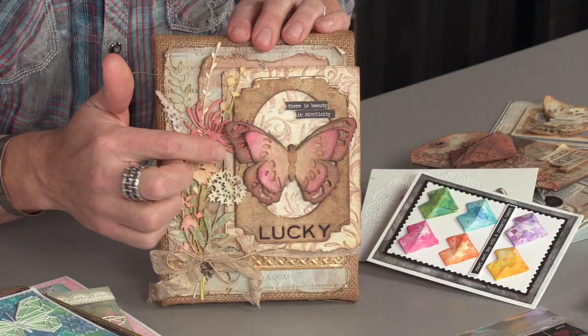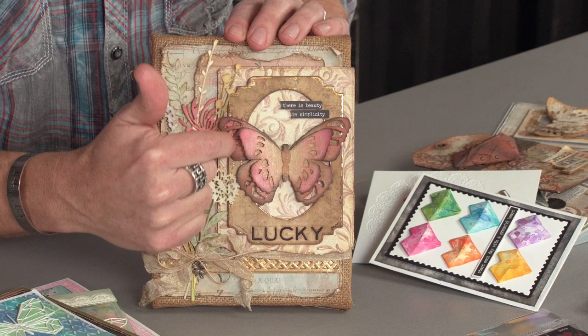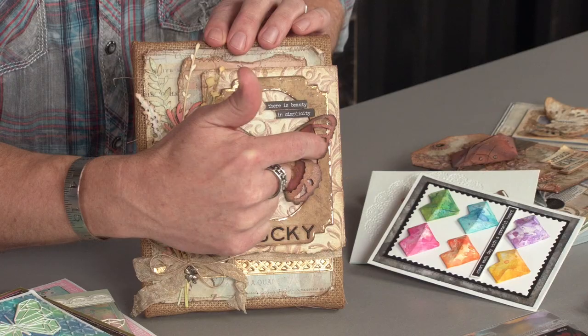Or take a look at this — the nice thing about the tattered butterfly on the steel rule die is you actually get two sizes. The two sizes allow you to either have two individual size butterflies or, as you see here, stack them on top of each other. And you can see that the cutouts allow you to see the image underneath, so when you're layering these butterflies, it gives a really nice dimensional accent to your art piece. Very, very cool — that tattered butterfly is going to be a favorite, you watch and see.